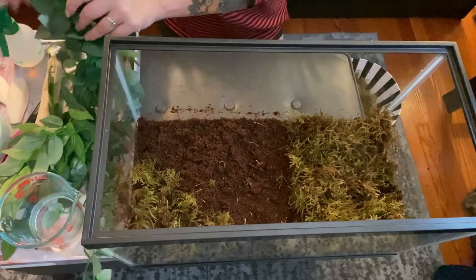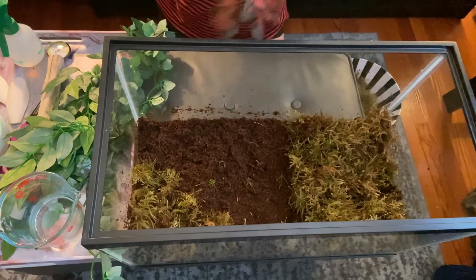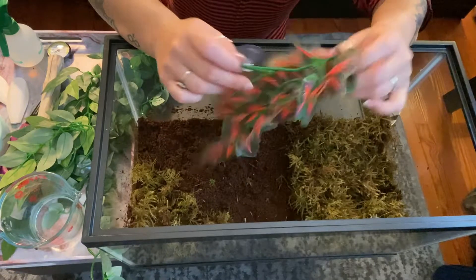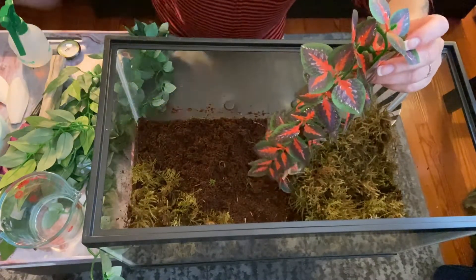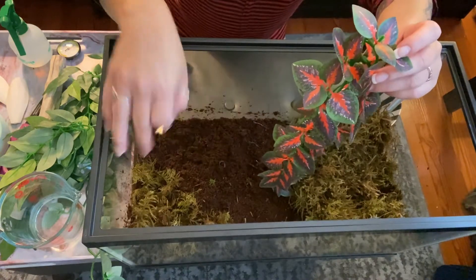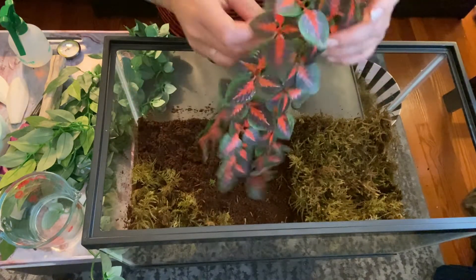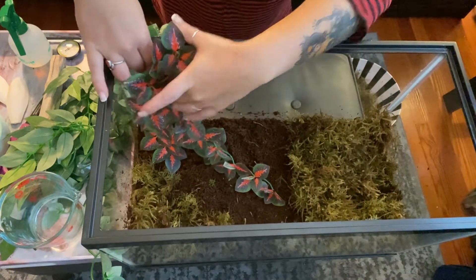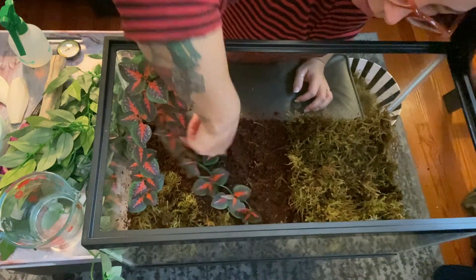I've got some leaves to choose from, some fake plants. This one's really pretty the way it is so I'm probably just going to leave it. But it's got these little stickies and it came with a few extras so I can really have it crawl around. Oh my goodness, that looks so good — I love that.